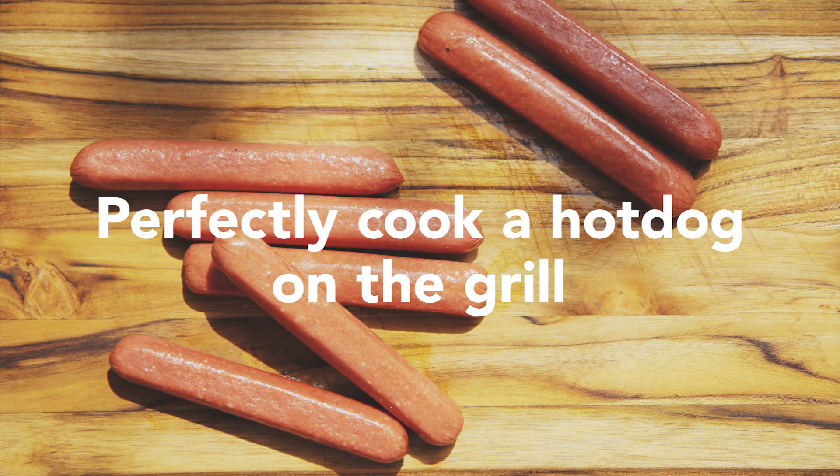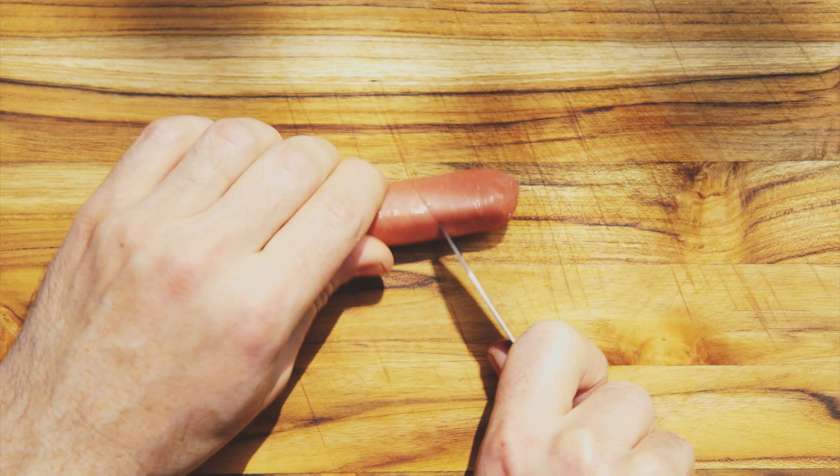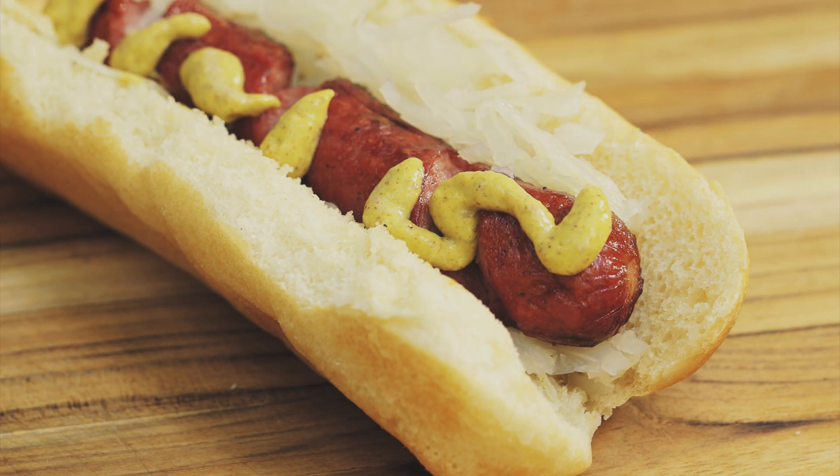To perfectly grill a hot dog, cut around it in a spiral. Grill until the hot dog spreads. The spiral will make the hot dog crispy and give more room for condiments.